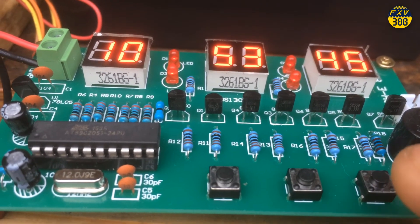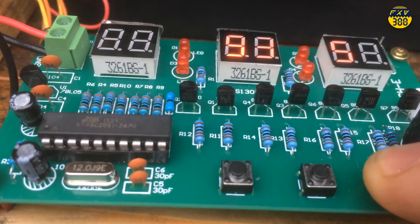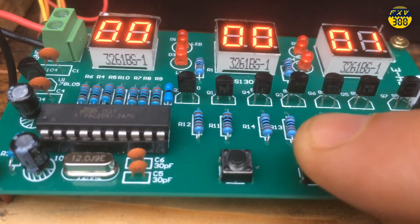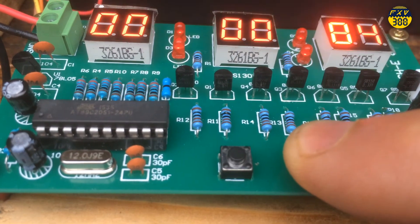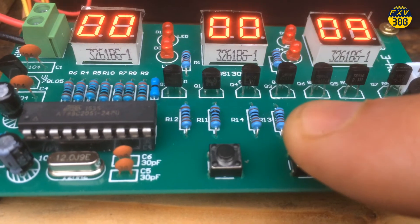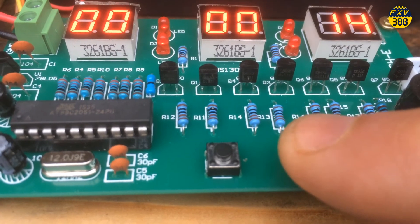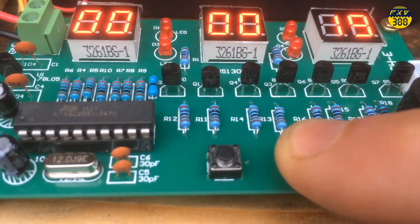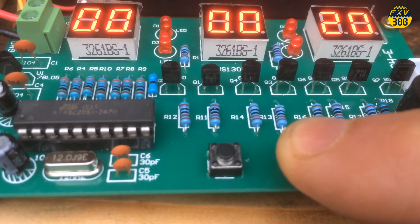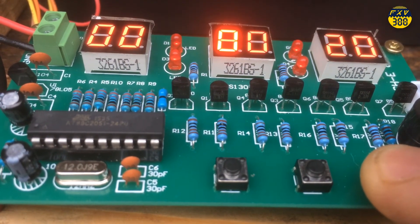To access the count function, press S1 five times. It starts at zero — every time you press S2 it adds one to the count. You can use this while counting cars, airplanes, or whatever you want. It goes past 19 to 20 and up to 99 and beyond. That's it for the count function — press S1 for two seconds to go back to the clock.